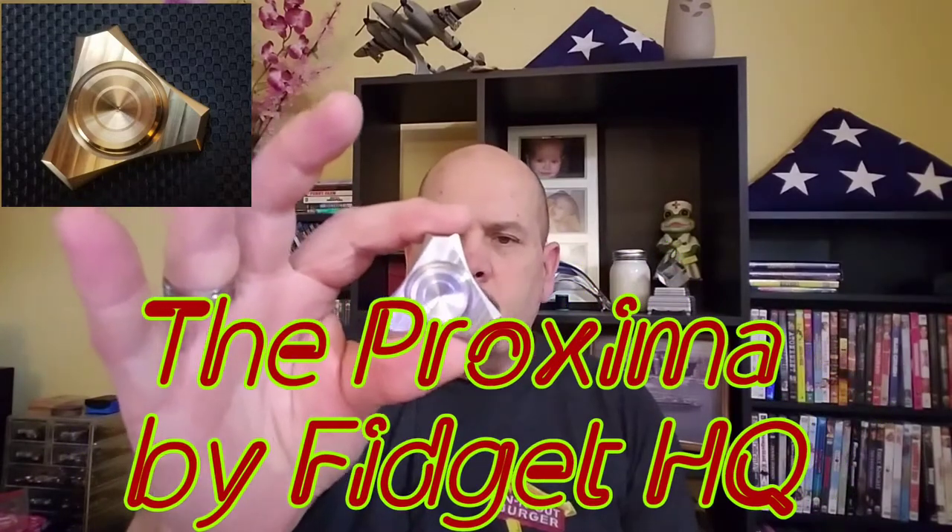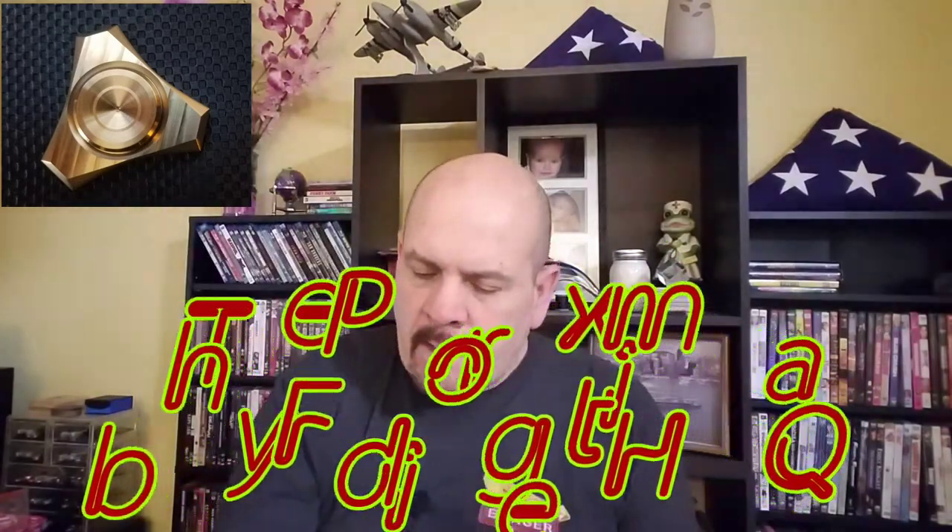This is the stainless steel machined finished version. One of the only press fit bearing versions that I've seen from Fidget HQ and let me tell you, I like it. It kind of reminds me of the Full Throttle a little bit just by the way it reacts and the way it performs. It has that kind of a feel to it. A little bit different with the buttons but still very, very nice. Props to Fidget HQ on this Proxima for sure.